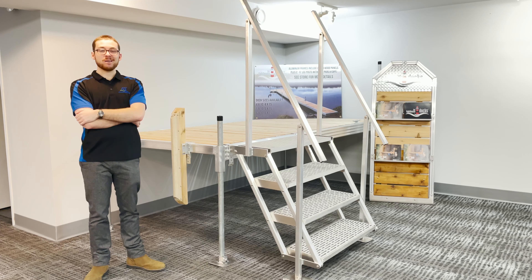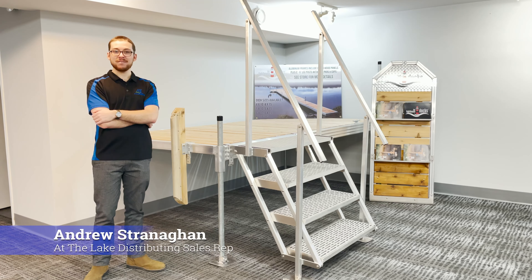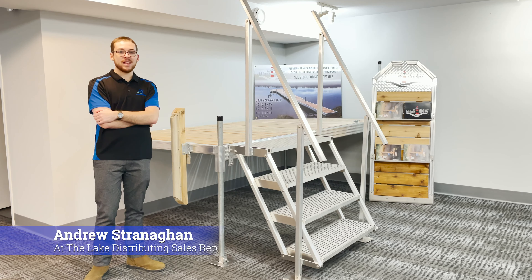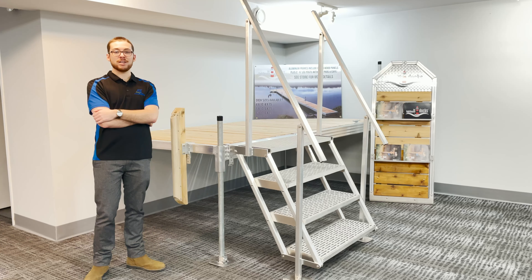Hello everyone, welcome to Lighthouse Docks and Boat Lifts. Lighthouse is proudly Canadian made and focuses on aluminum welded products.